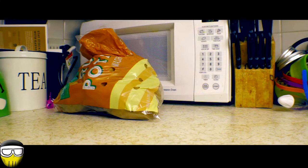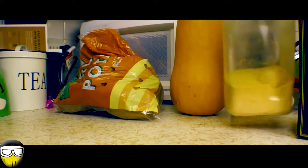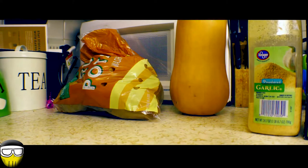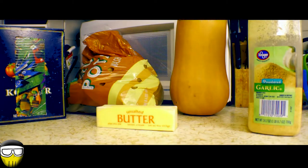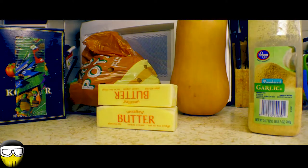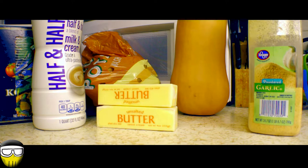Here we have our ingredients. First up is the potatoes and then the squash. A little bit of granulated garlic, a little bit of salt in the pot. One stick of butter — two sticks total between the potatoes and the squash — and then some half and half. You can use heavy cream, whole milk, or sour cream — whatever kind you prefer.